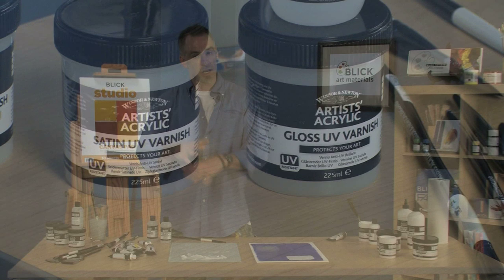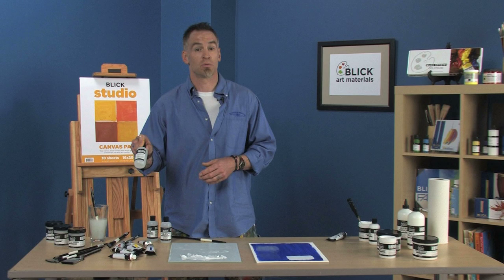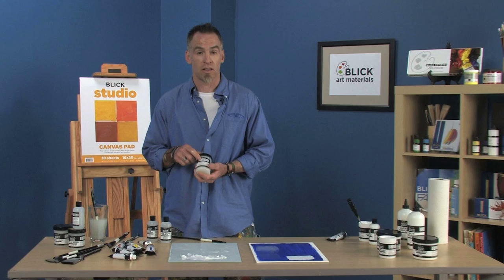And then over here we have varnishes — a matte varnish, a satin varnish, and a gloss varnish. Depending on what sheen you want for your paintings, you want to protect them from dirt, dust, surface abrasion, and things like that. And let's say the painting does get a nick in it later on, you've got a varnish remover as well, so you can take that off and re-varnish.